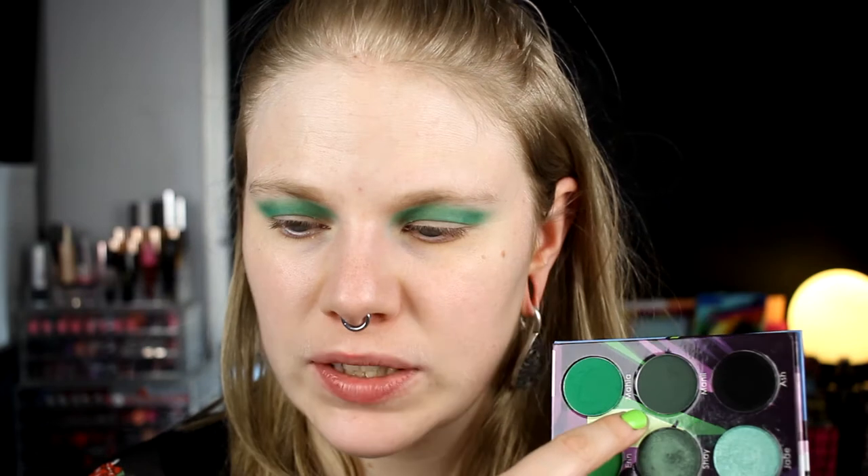Then I want to take this dark green, this mossy green, and this black shade on my lid, but I'm not sure if I want to take the mossy green in my crease as well. I think so. I'll take the mossy green with a smaller blending brush from NYX — their A16. Small blending brushes are not really my thing. I really don't like them.